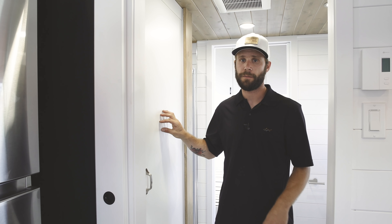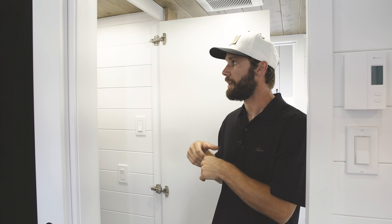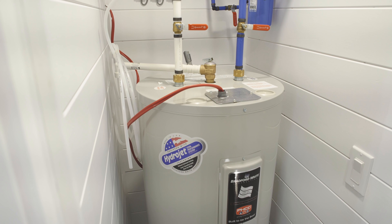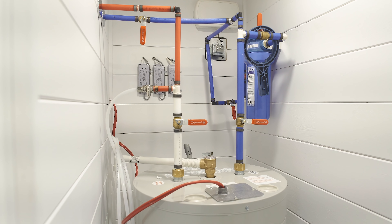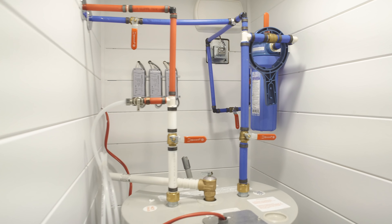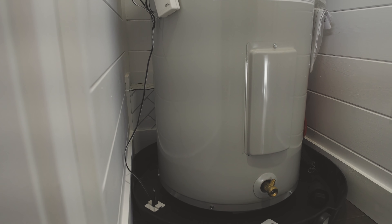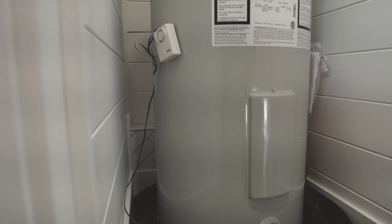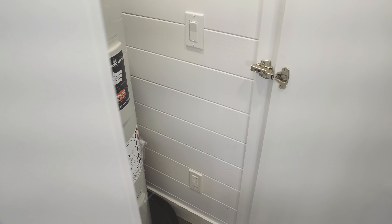Welcome inside the bathroom. There's a mechanical room at the entrance housing a 30-gallon Bradford White electric hot water tank. The power supplies for all three LED strips in the house are gathered here in one place for neatness. The hot water tank is always installed in a drip pan, and for added safety we include a humidity sensor inside that drip pan so you'll know quickly if there's a leak.